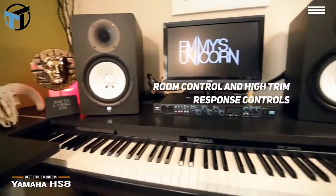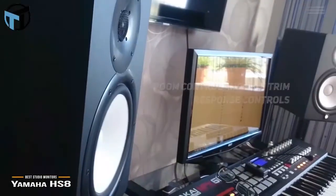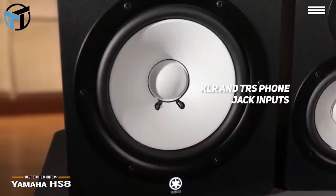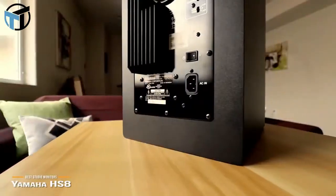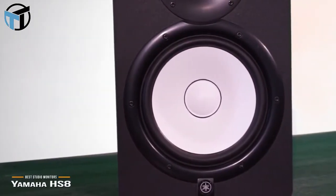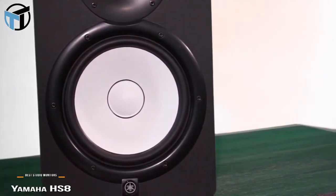The room control and high-trim response controls provide you with the best possible response in any room. There are also XLR and TRS phone jack inputs, which accept balanced or unbalanced signals for maximum versatility. Measuring 30 by 5 by 5 inches, this studio monitor has a total weight of 56 pounds. It is fairly large and bulky, but you definitely get all the power you need for a well-balanced sound across the entire sound spectrum.